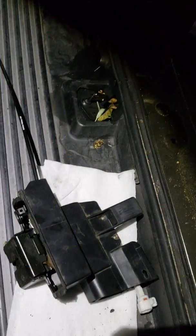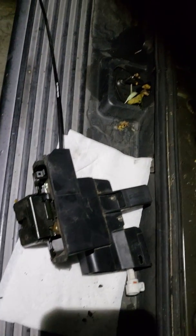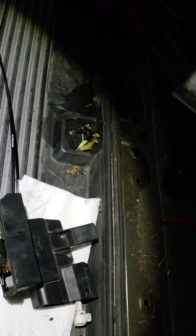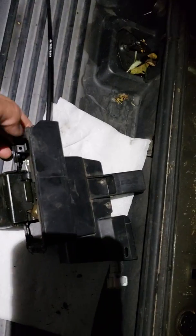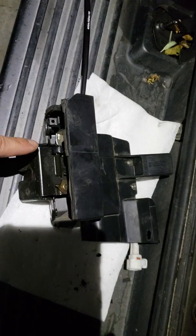I just want to do a quick video to show you how to open the liftgate on a 2005 Sequoia after this mechanism has failed and it's left in the locked position, which means that even though you replace the handle that's on the outside, it's still not going to open.